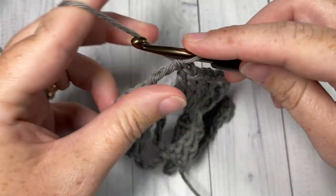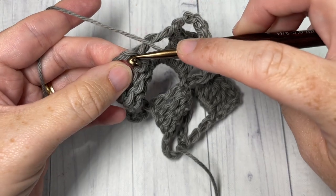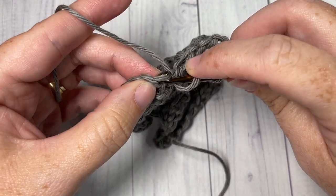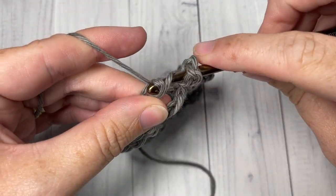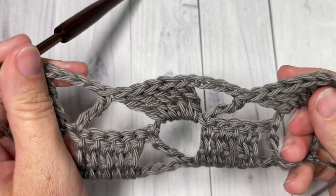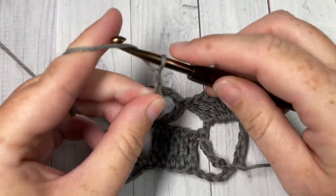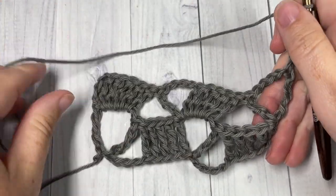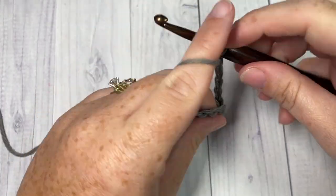Chain four and work one triple stitch into the top of your starting chain four. That brings you to the end of row two. Chain four and turn your work. For the rest of the pattern you're simply going to repeat row two, starting with your five triples into the chain four space.